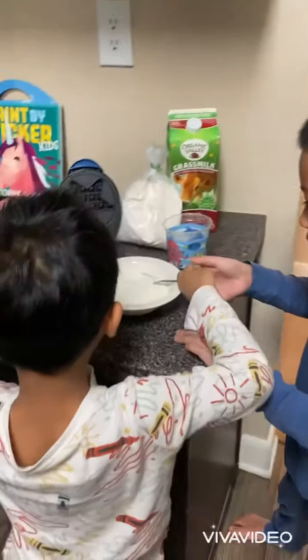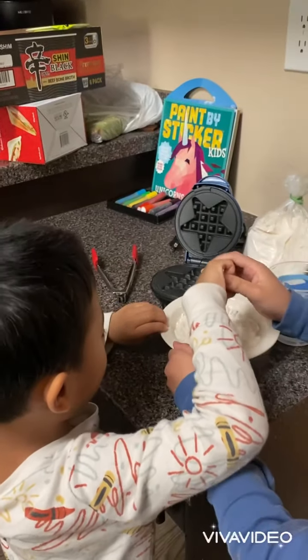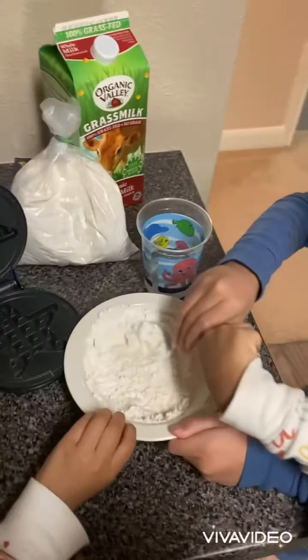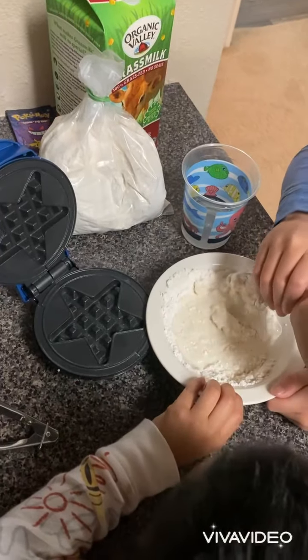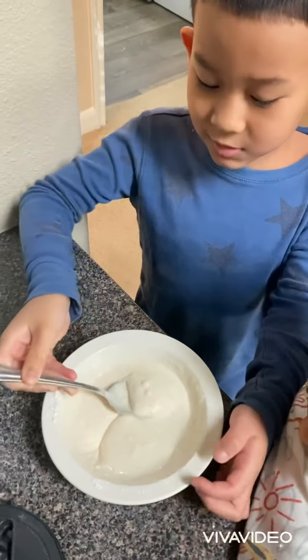Now let's mix it all together. This is looking good. Mix it until the texture is like this.